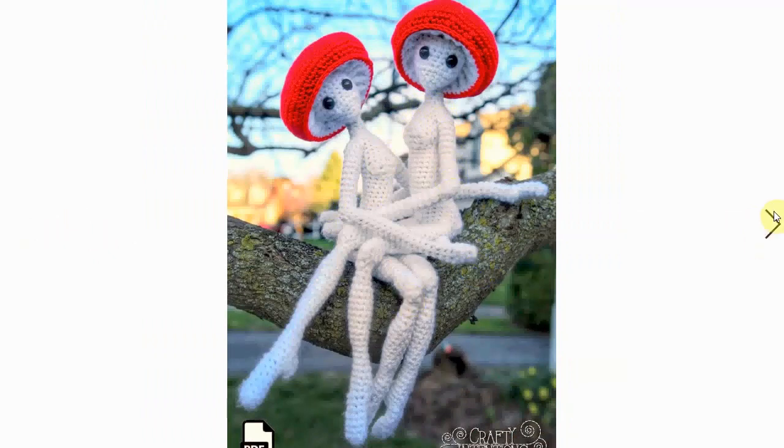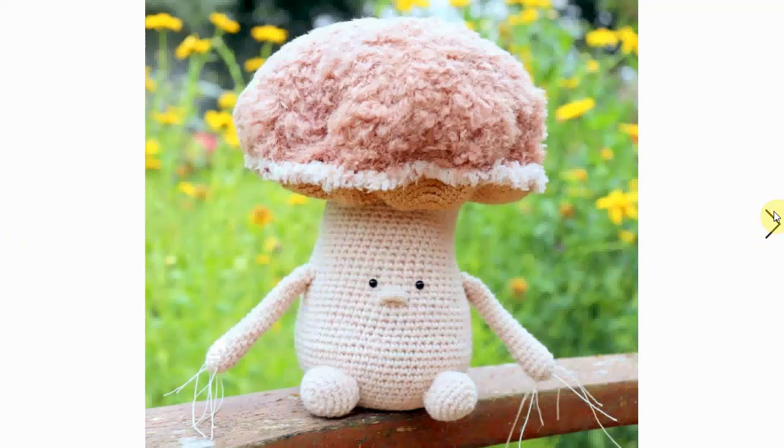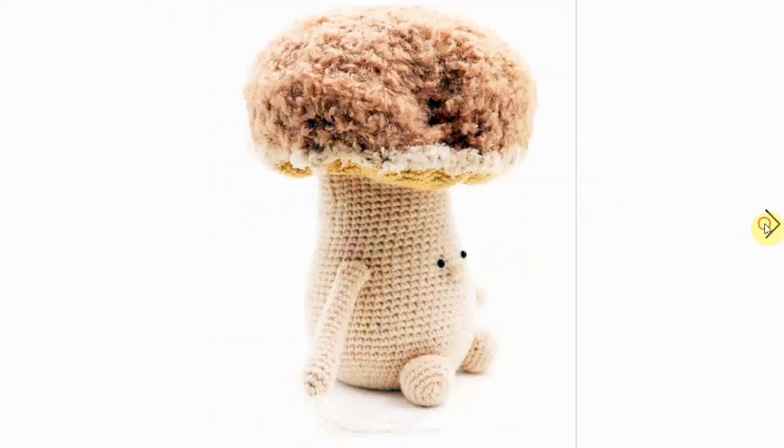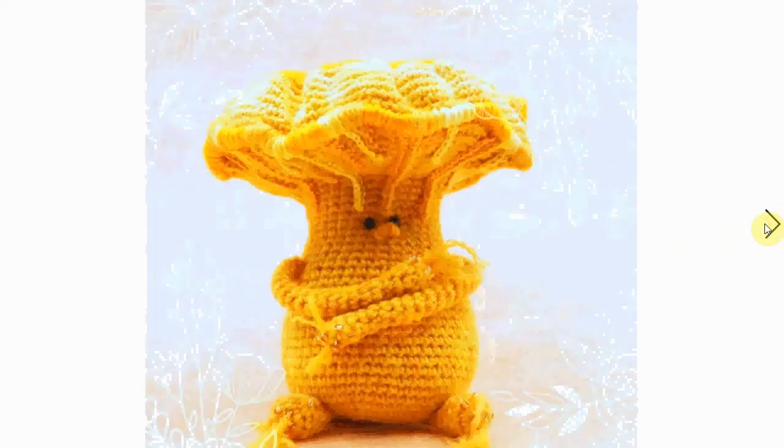They do require a little bit of hardware to give them different poses, but they are quite decorative and fun. Completely different is this little fella with a massive hat — gorgeous. I love the different yarns used; it gives a nice and snugly feel to it. It is just perfection.